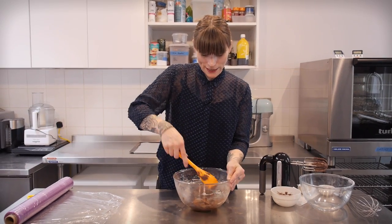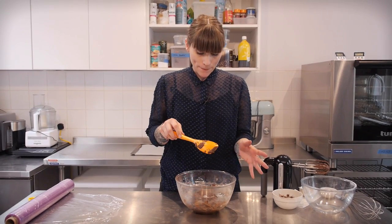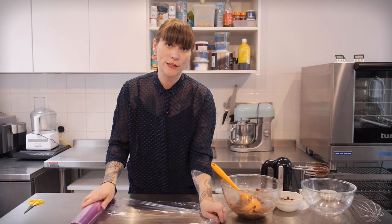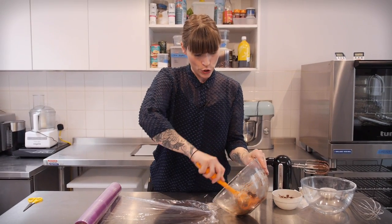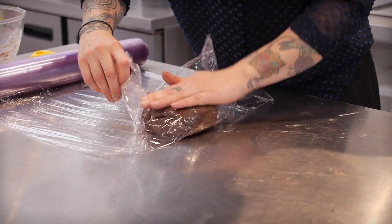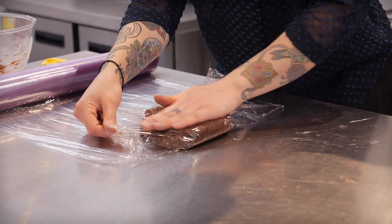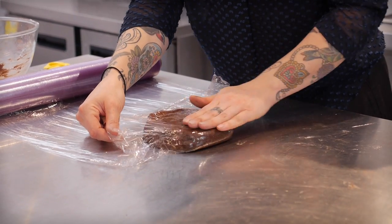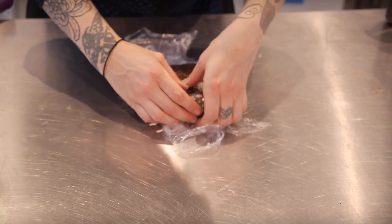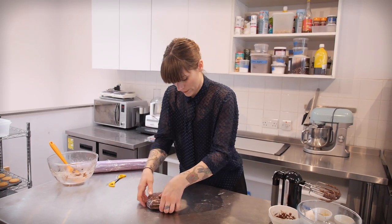What I'm left with is a dryish but slightly sticky ball of yummy chocolate dough, but it's a bit too soft to roll out right now so I'm going to wrap it in cling film and pop it in the fridge for about half an hour — no less than half an hour. Just flatten it out a little bit, that will make it much easier when you come to roll it. And into the fridge.